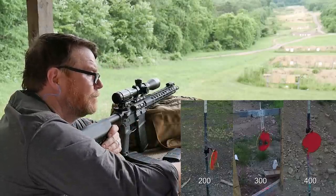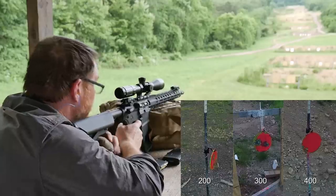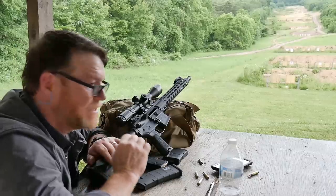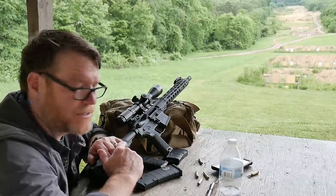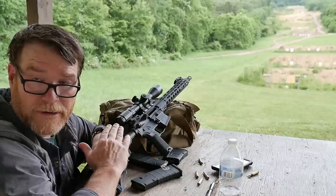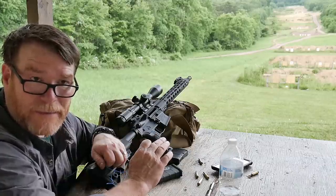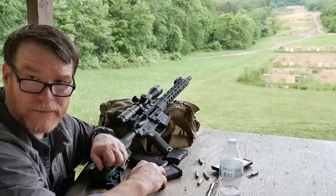I still want to get that 400-yard target. As far as accuracy is concerned, the XM193 was really surprising. The 62 grain — I would have expected a little bit better out of that. We're going to continue running this barrel. One of the things I'll probably do is switch out that muzzle brake — the A2 is not a bad thing, but if this thing is remotely accurate, I really wouldn't mind using it for a CQB close quarters kind of deal. Put a Surefire cap on there with a suppressor down the road.